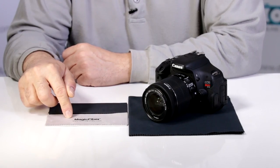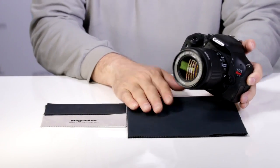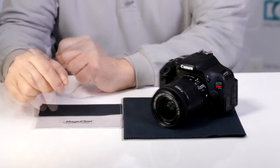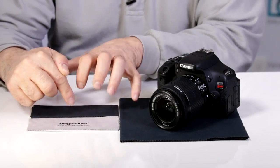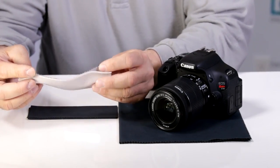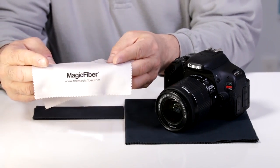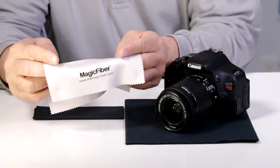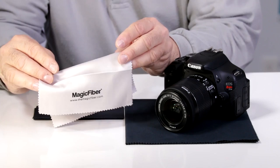We have the smaller 7x6 version and then we have the Big Brother, the 16x16. They're available in a grayish silver and black. I love the smaller one — pocketable and easy to carry with you. Notice how this has a special sawtooth pattern that will not fray, and it is also reusable and long-lasting.